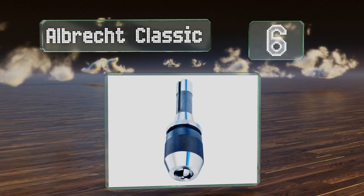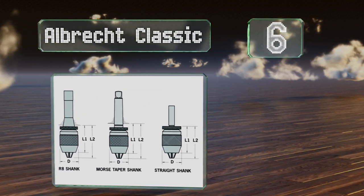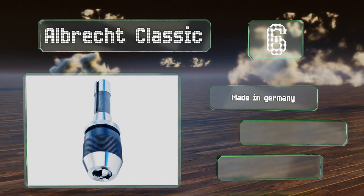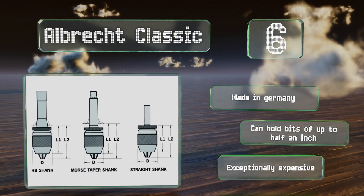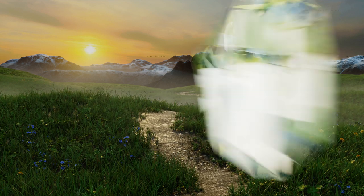Moving up our list to number six, if you insist on having the best, consider the Albrecht Classic. This model is built to the R8 specification and offers top-of-the-line precision and a long lifespan, ensuring that even the most demanding users will be satisfied. It's made in Germany and can hold bits of up to half an inch, however it is exceptionally expensive.